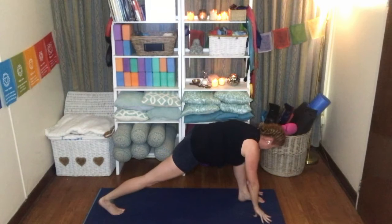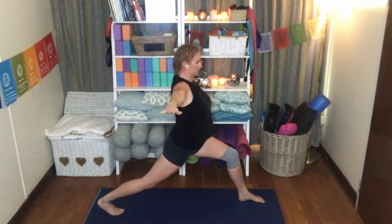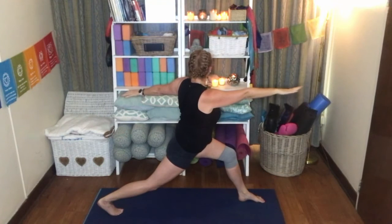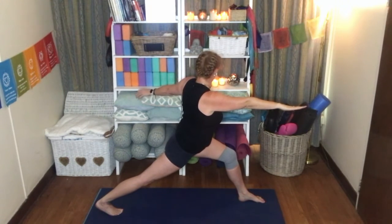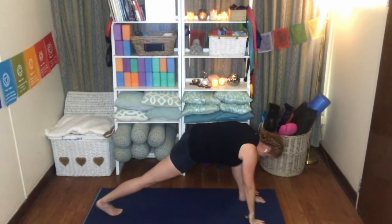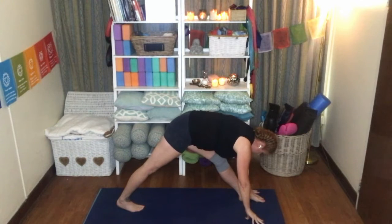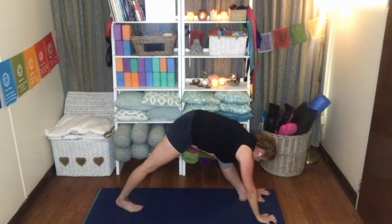Really engage the quadricep of this leg so that it stays nice and active, supporting your knee. Inhale, bring the torso up, arms up, and then bring the arms down into a T, and rotate that torso to the left now. You see I lack stability on this side, so I'm wobbling a bit — breathe, focus. Inhale, bring the torso back to centre, and drop the hands to the mat. Bring that back foot just slightly closer, extend the front knee, coming into this runner's stretch on the left side, feeling that nice stretch through the back of the left leg.